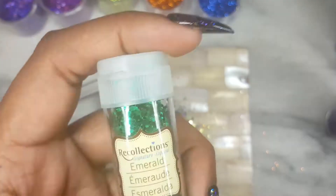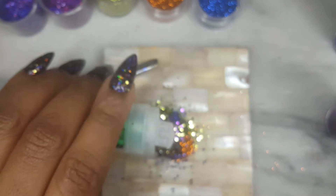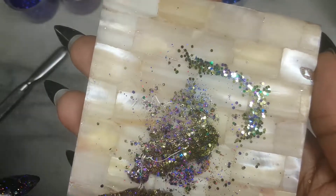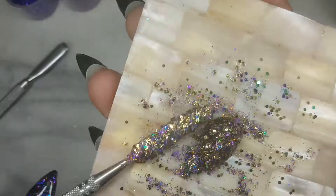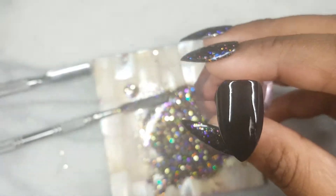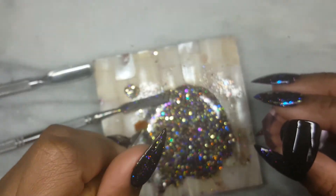Once I laid out my glitter, I mixed it using a spatula. I pressed the glitter into the gel so I would not make a mess by stirring it. Once I was happy with the texture, I painted a nail using two coats of this black gel by Nobility. Once cured,